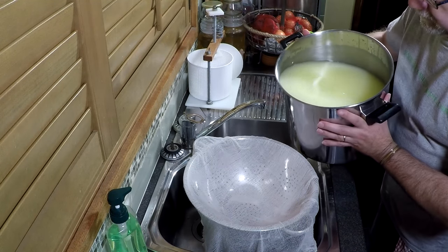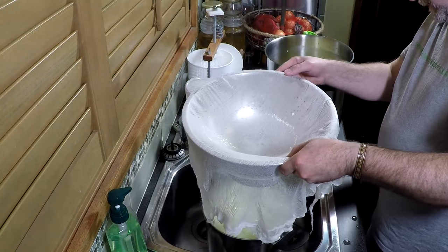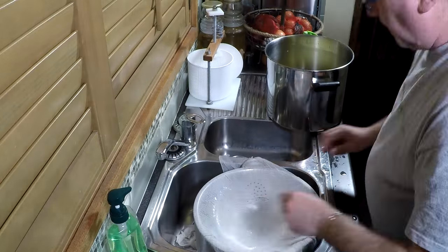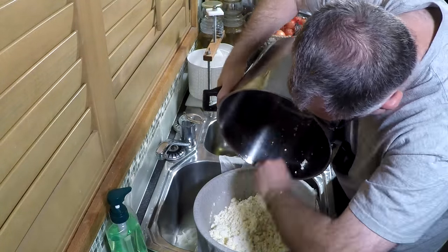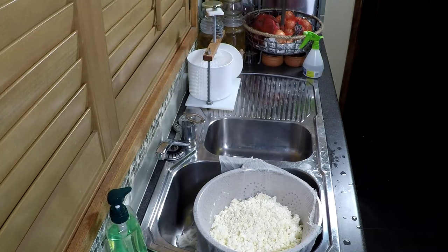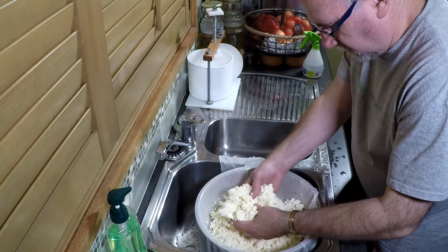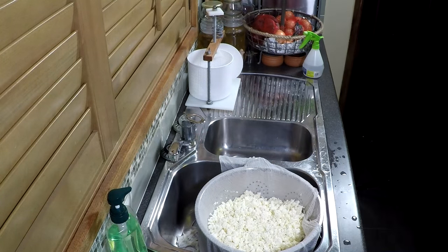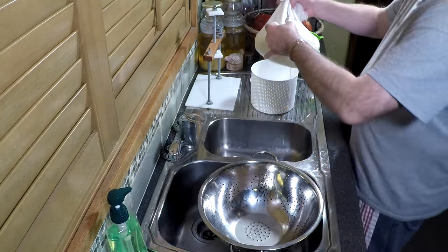We're going to drain through normal loose-weave cheesecloth and we're going to reserve the whey — I'm going to make ricotta out of that later on. Pop it into your cheesecloth and get any remaining curd out with your clean hands. Break up any lumps as well. Now we're going to scoop the cheesecloth out and put it straight into our mould — our cheese basket. I'm using a 165mm cheese basket which will hold all these curds no problem at all.